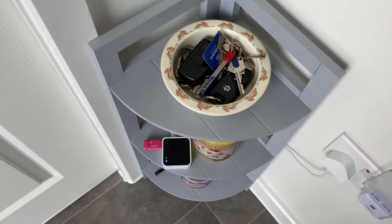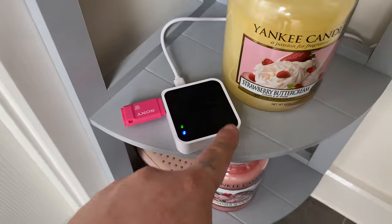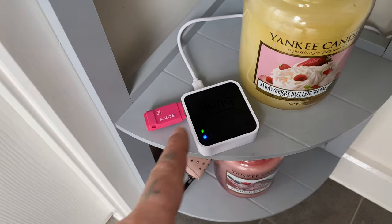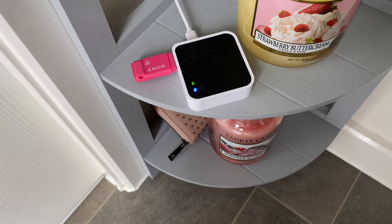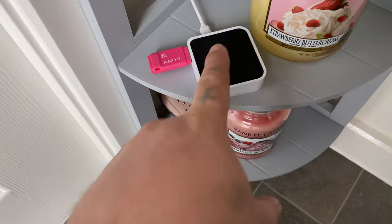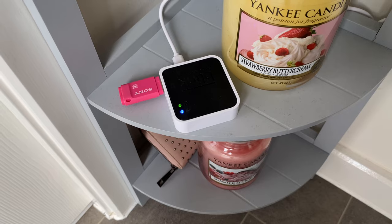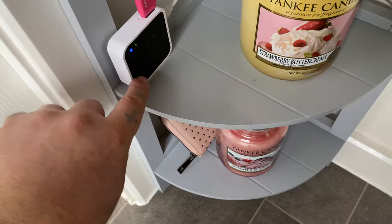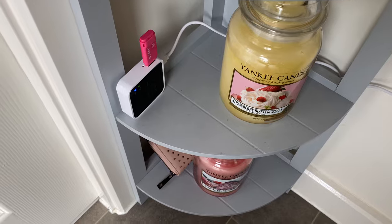One thing you need is one of these sync modules — you get them with the outdoor cameras but it doesn't actually come with the doorbell. You don't 100% need it, but if you want to capture and store live video locally you have to have one of these, or you can use the cloud. Because I've already got cameras I think I have grandfather rights for free cloud access. If you're a new subscriber I think you have to pay about £3 a month, but don't quote me on that.